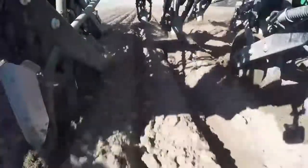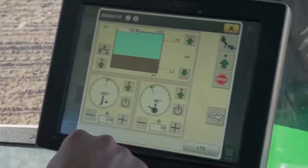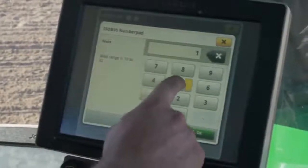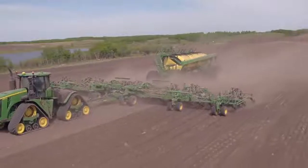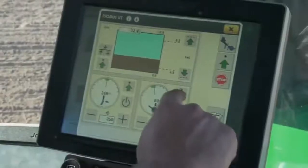Setting trip force on the fertilizer shank can be adjusted from the shank force section of the screen using the plus or minus buttons, or operators can touch the target input box to access the setting screen. From here, operators can set upper and lower limit alarm values, as well as the amount of force increase when the plus button is pushed and decrease when the minus button is pushed. Soil conditions play a major role in setting proper trip force — 350 to 400 PSI is a good reference point to start with. If the shank is pulling rocks out of the ground, reducing trip force pressure is recommended; if the shank repeatedly clanks across the field, trip force pressure should be increased.